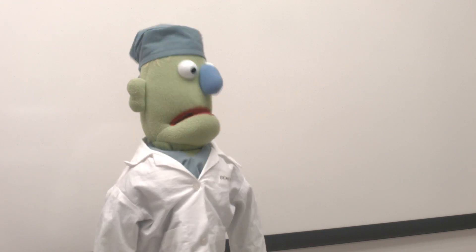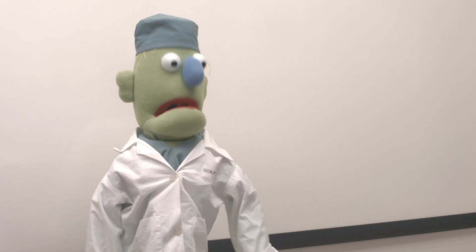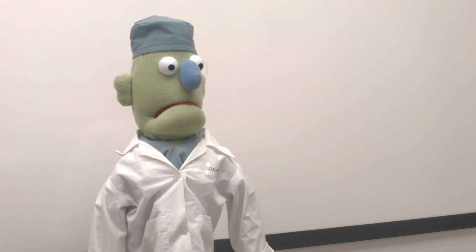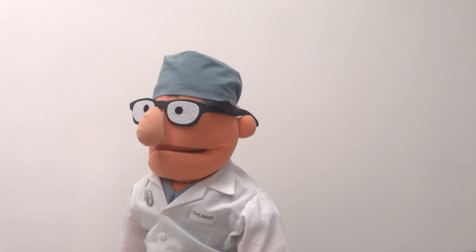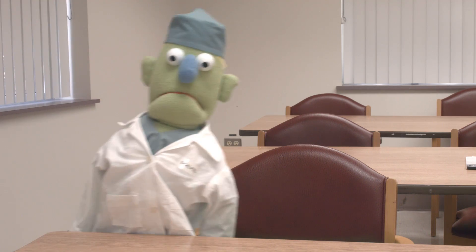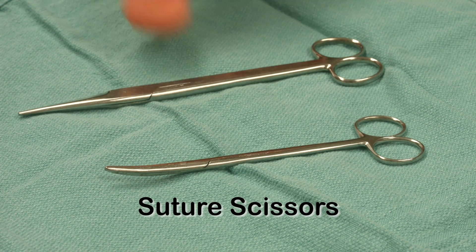I know we have some scissors around here somewhere. There they are. It's been a long day, so I'll sit down for a change, and Thumbs can do the honors. I'll add my pearls of wisdom as required. I love to teach. Okay, Alex, let's talk scissors.